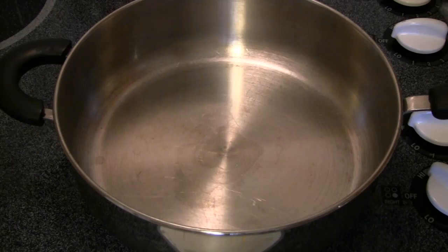Evaporation occurs when the water gets heated and starts to boil and just turns to water vapor. So we're going to let that pan heat up a little bit more.